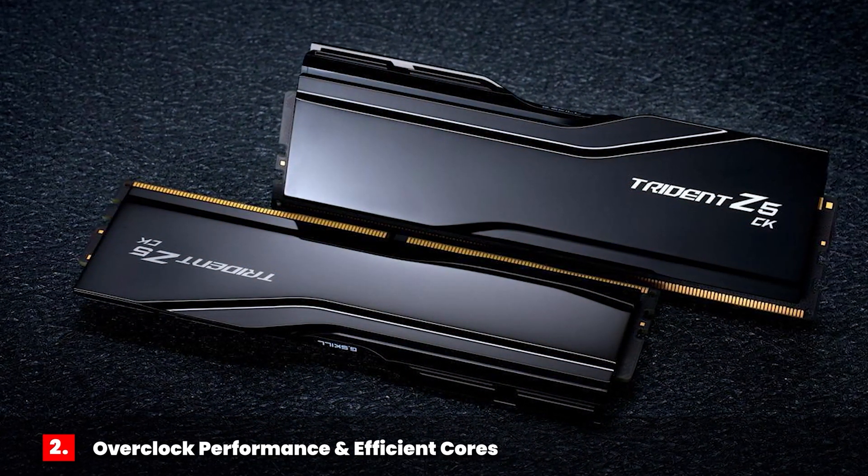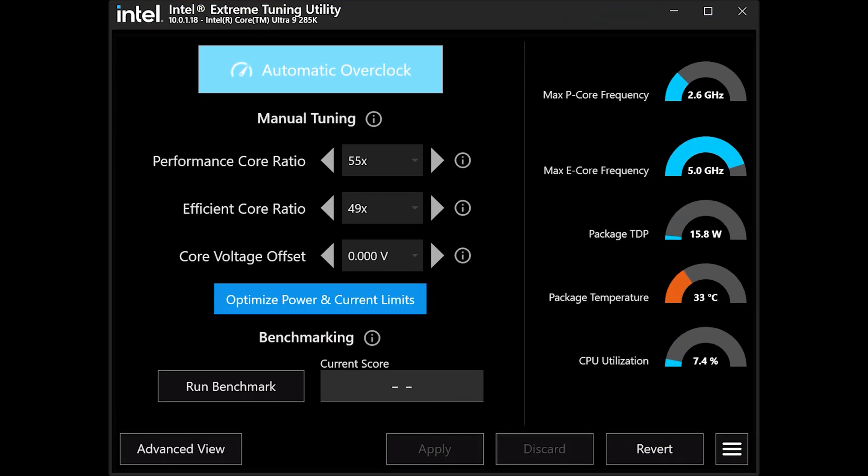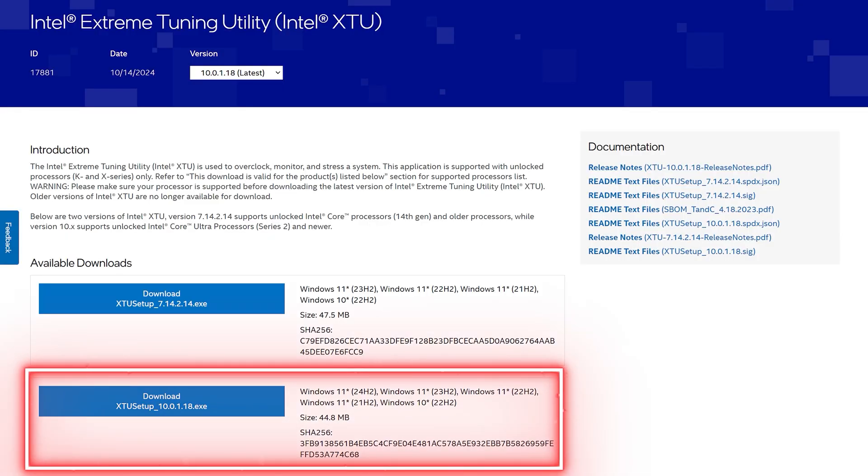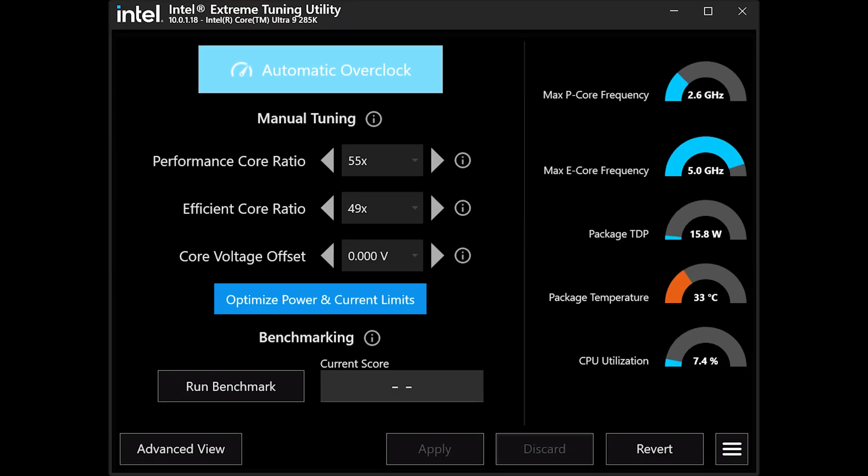In addition to installing high-speed RAM, you should also consider overclocking your CPU cores. Overclocking your CPU is highly silicon dependent, so the fastest way to determine a good overclock is to use the Intel Extreme Tuning Utility or XTU. I like this tool because you can rapidly make changes directly in Windows, avoiding having to reboot into BIOS every time you make a change. When you go to the Intel XTU download page, make sure you download version 10.x or later, which supports the new Intel Core Ultra processors. When you first load XTU, you will be presented with the basic view.